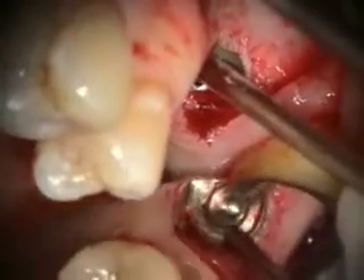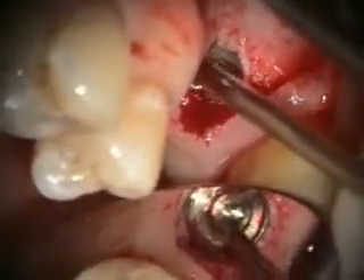You can see how the bone is profiled there, especially on the mesial. We'll put our healing button in there.